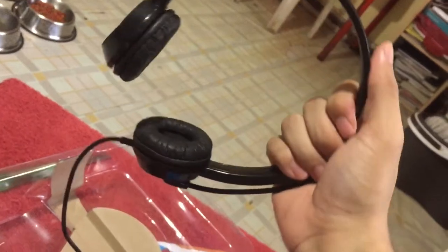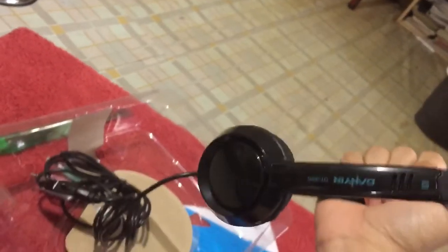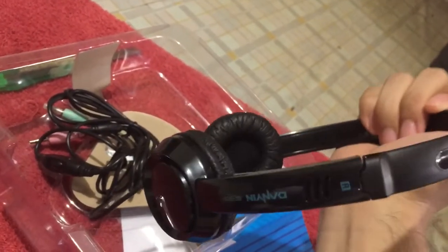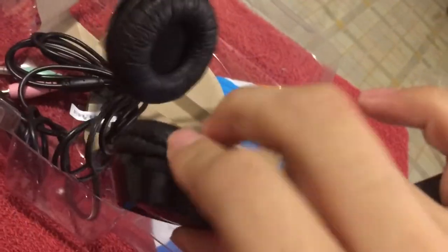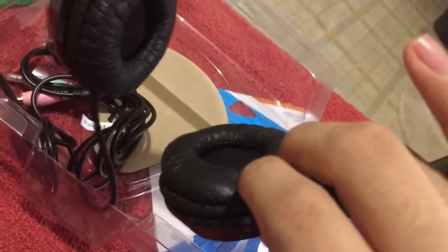Overall, what I saw in the picture versus what I received seems to be matching. And it has comfy foam ear cushions right here.